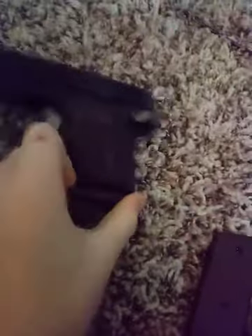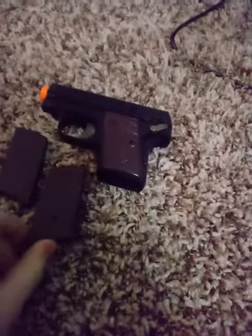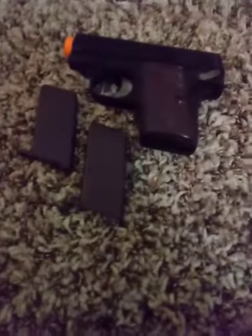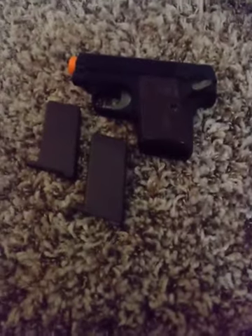Alright, so there's my gun review. If you enjoyed this video, please make sure to leave a like, comment, and subscribe. Bye.